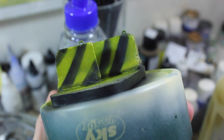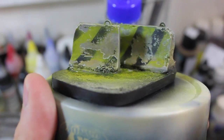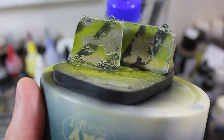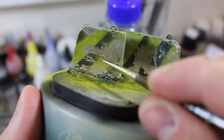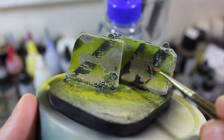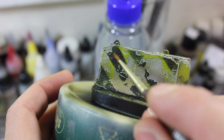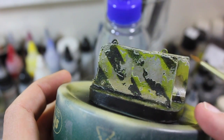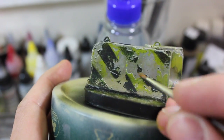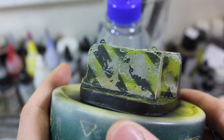Now we're going to take some water and a brush and create the weathering effects. Here is the base post-chipping, and I added some edge highlights along where the sun would catch, which really makes this three-dimensional. I used a mix of Screaming Skull and Administratum Grey — a tan and a very light grey — to create the highlight color.